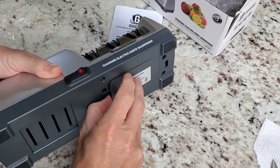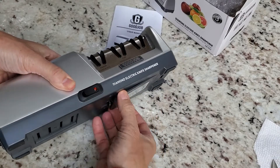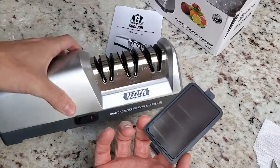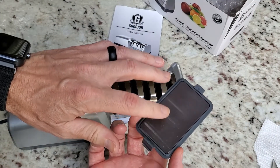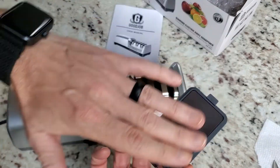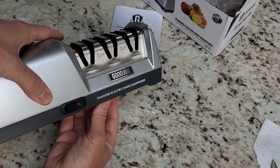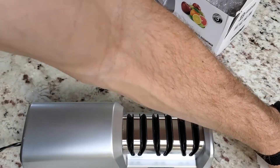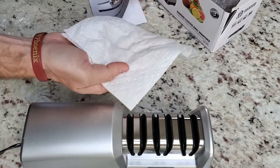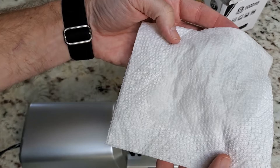I'm going to turn this off real quick. This bottom section is a catch tray — what you'll do is just dump all the coarse metal filings that are being ripped off your blades, dump that in the trash, clean it off, and stick it right back in the same way to continue catching. In fairness, every sharpener I've ever dealt with has had some remnant left behind, but you can't really see it, so it's not too bad.